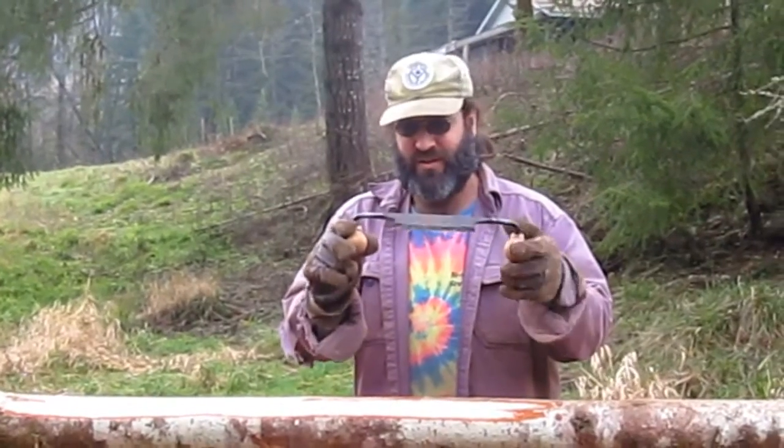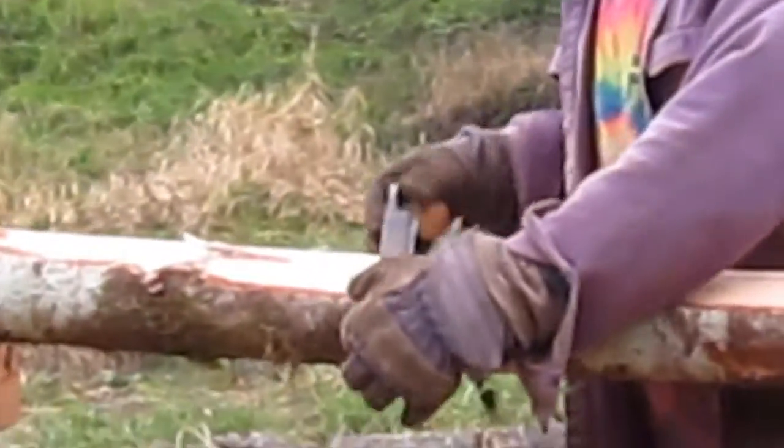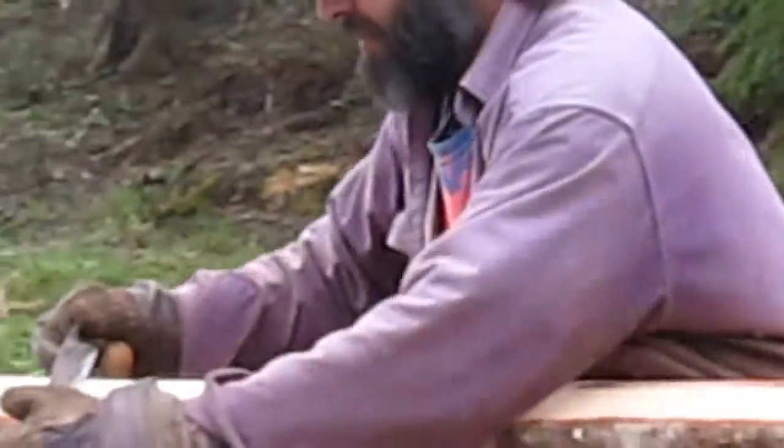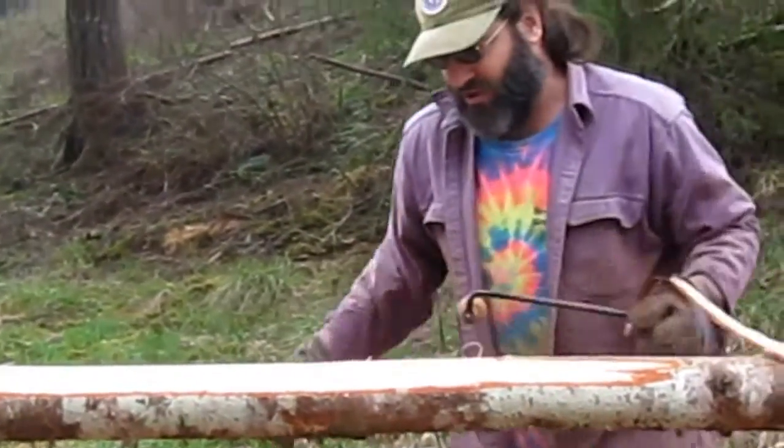This is called a draw knife. This is a very small draw knife. These are not really logs — these are poles. This draw knife is really sharp. It gets underneath here and just peels this bark right away if I can get underneath it. It comes up in these long strips.